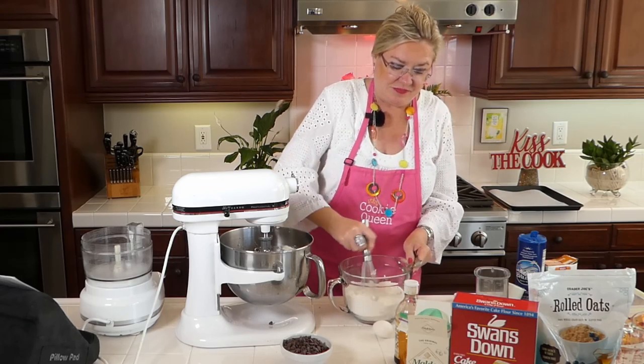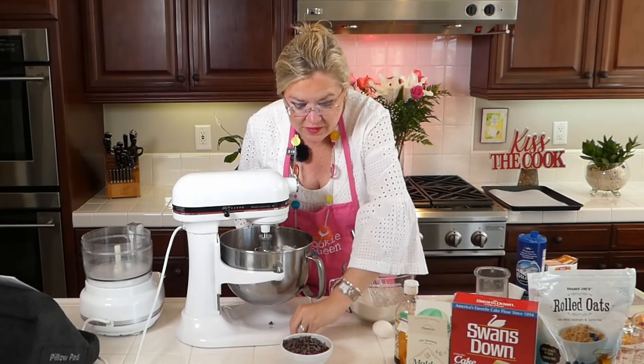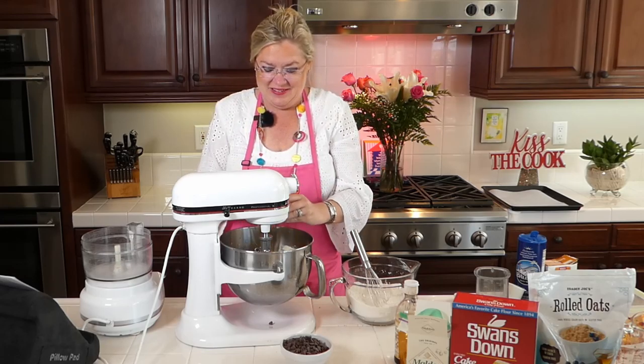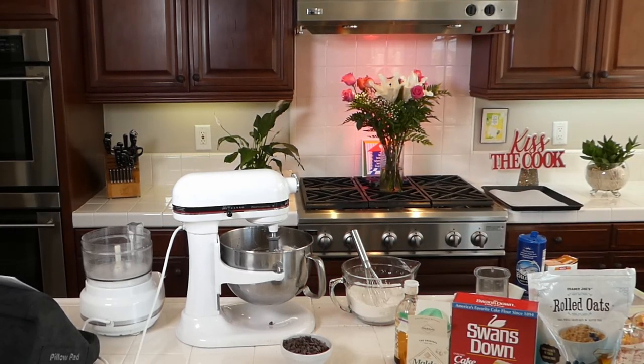I'm going to get that mixed in here. And I'm going to put the egg in. Did it roll away? There it is — found the egg! My egg didn't roll away. I'll get that mixed in and make sure the egg is thoroughly mixed in here. Yes, it is — we've got our egg in there.